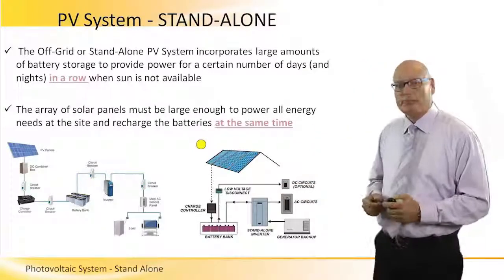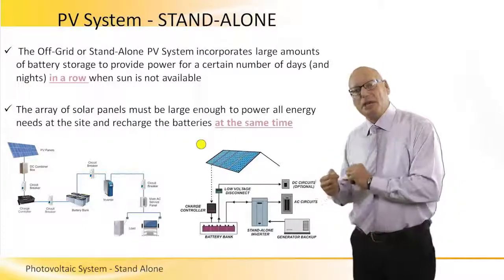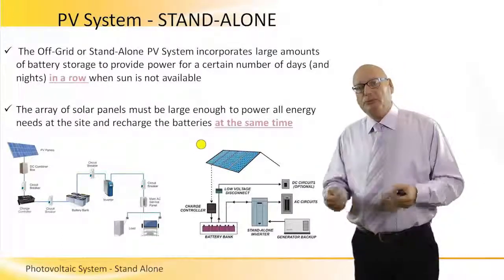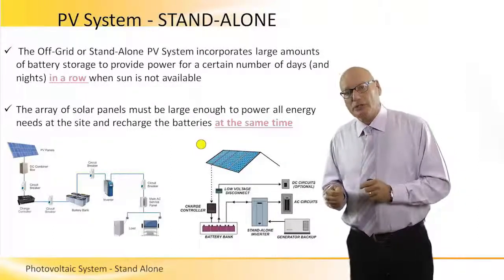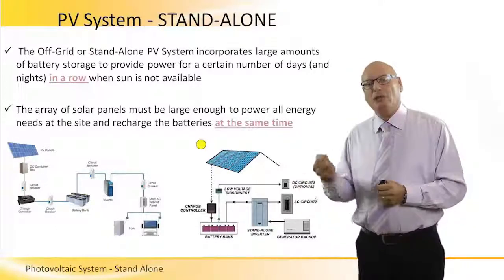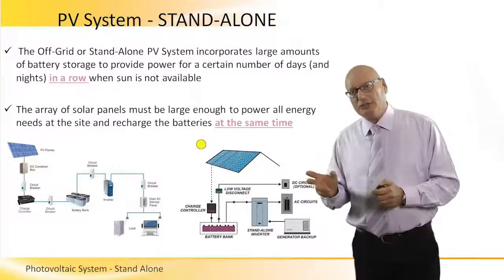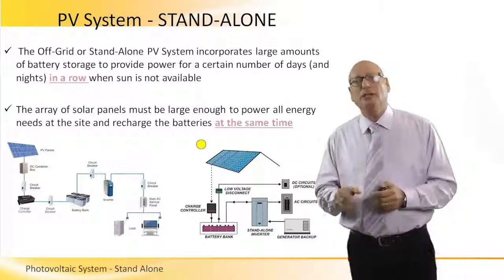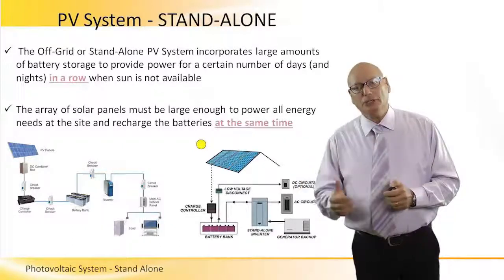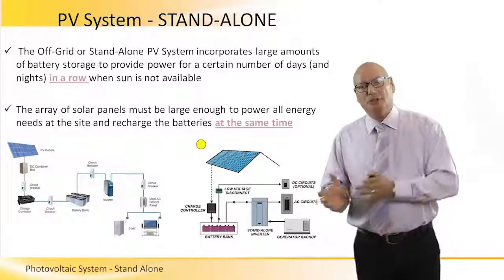In the second picture we see something different — we see that we have a backup generator. This generator means that if the batteries discharge completely and we still do not connect to the grid, the generator will come as a backup to the batteries. The generator is an AC generator connected directly to the inverter to supply energy. When the batteries are empty, the generator comes as a backup.